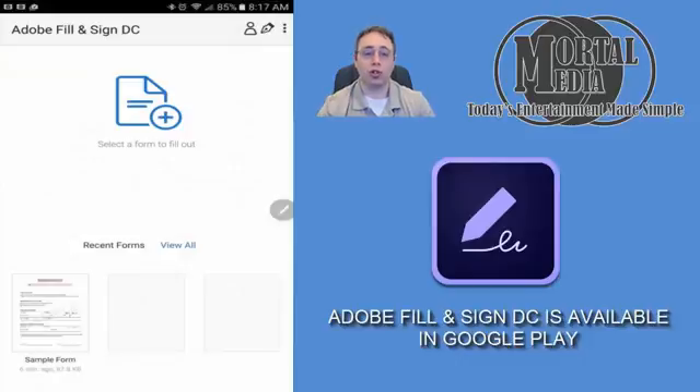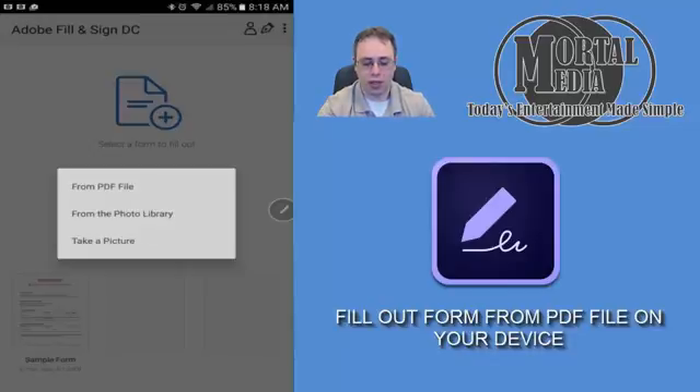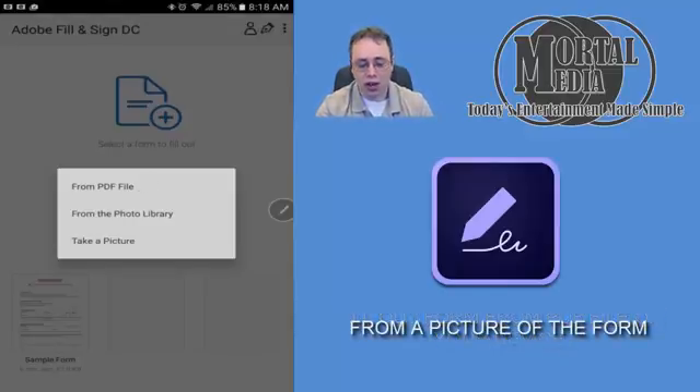What we're going to do is show you the ins and outs of the application. As you can see, you can select a form to fill out by clicking the plus sign, and they give you options from PDF files — so if you have a file that you would like to use for work, you can have it on your phone with you all the time. From Photo Library, same thing — a picture you took of a document.